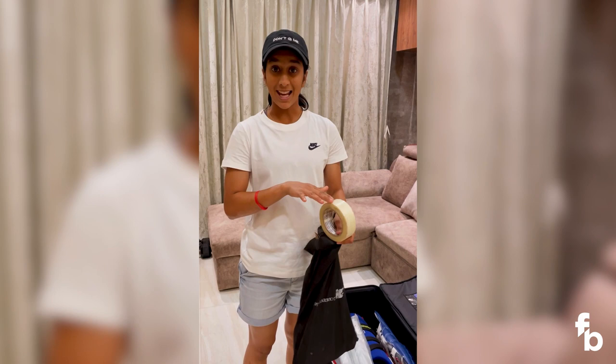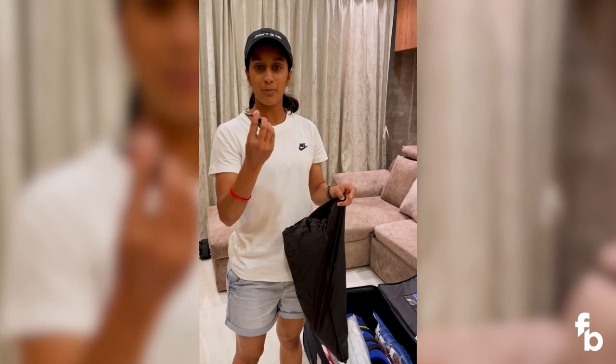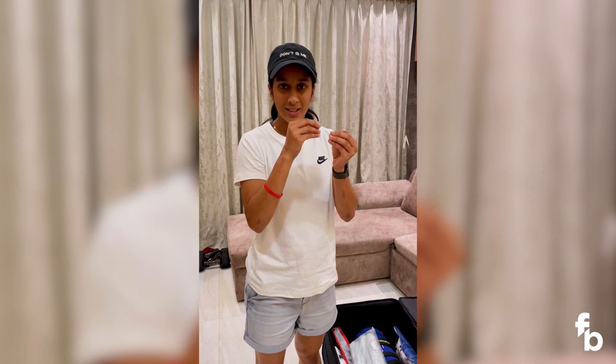And I also have a gum which I put under the bat. What happens is that the bottom part of the bat, when we play in the morning, there's a lot of dew. So I put that gum so that the dew doesn't sink into the wood and it doesn't become soft.